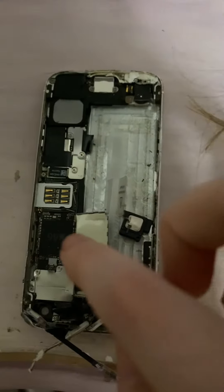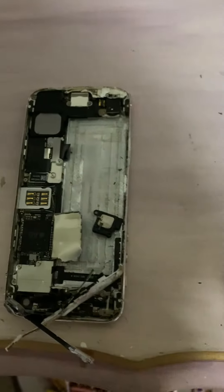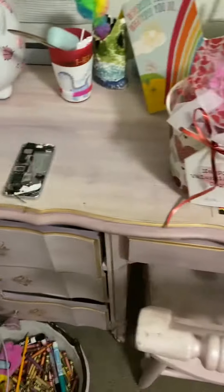The motherboard's right there. That's where the SIM card was. The camera's right there, and the battery used to be right here, but it started heating up, so we know what happens there. So we left it outside.